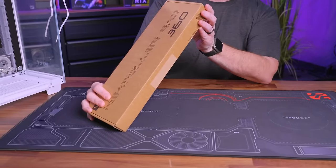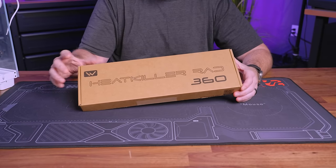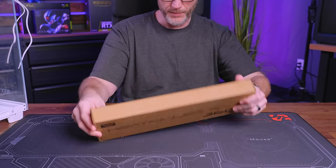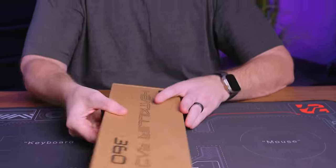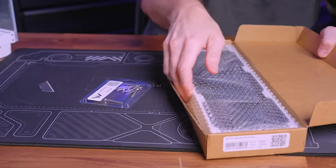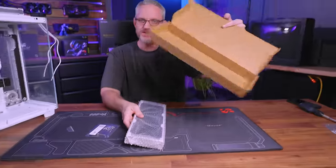This is the Heat Killer Rad S, or the 360 S White. S stands for slim, and it's white for this build. You can also get it in a performance version which is thicker, and they just get thicker, bigger, and longer as you size up. You can get it in black as well, and I think there might be some other colors available.